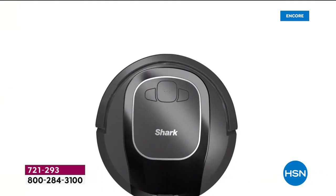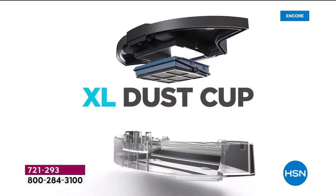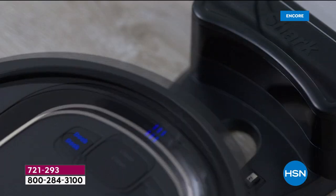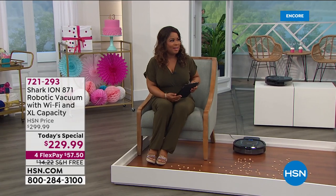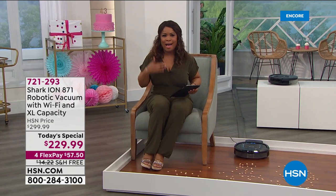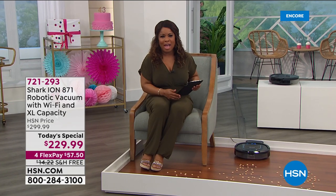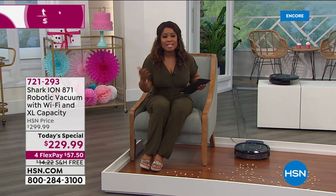Clean from anywhere because there's an app for that. If you have a Google smart home or an Amazon Alexa, it takes it to a whole new level. Have you ever vacuumed for 90 minutes? Now with our Shark robot vacuum you'll be able to do that.